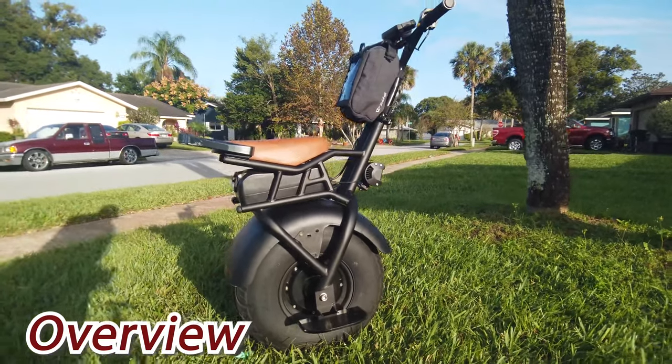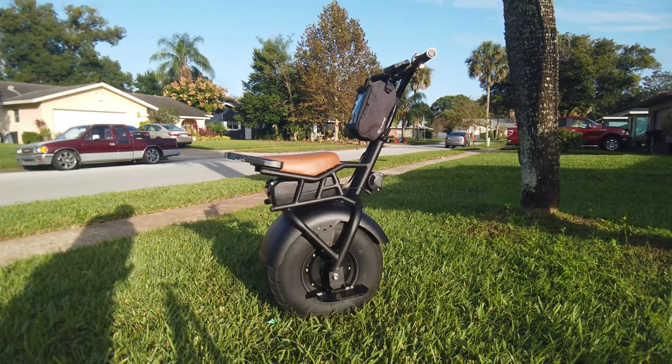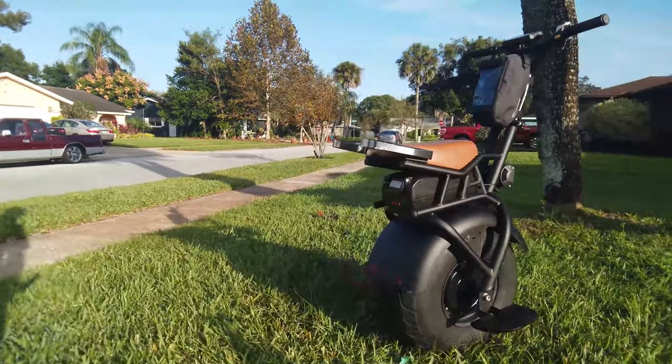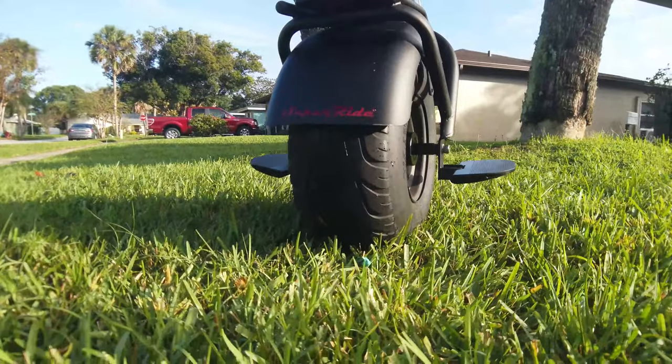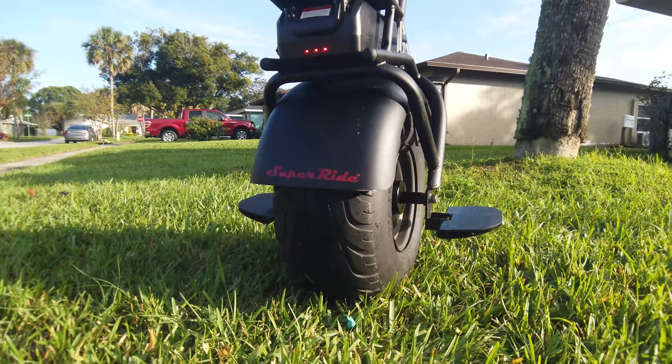Here it is — the SuperRide S1000 self-balancing one-wheel electric unicycle, with a super fat tire in the back. It's like the back tire of a lawnmower. Electric unicycle thingy.